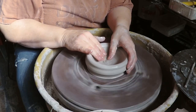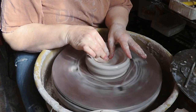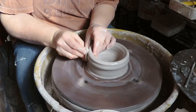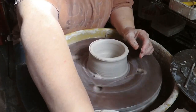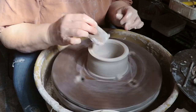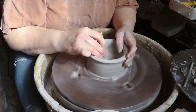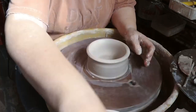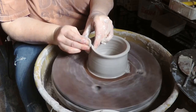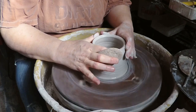I want it to be very — volcano-shaped is what I think of it as. So the walls need to be pretty thin. I'm gonna compress that bottom — it's gonna have a bunch of holes drilled in it eventually, still want it to be whole so I'm still gonna compress it. Then I'm gonna pull up and sort of push in as I get toward the top.